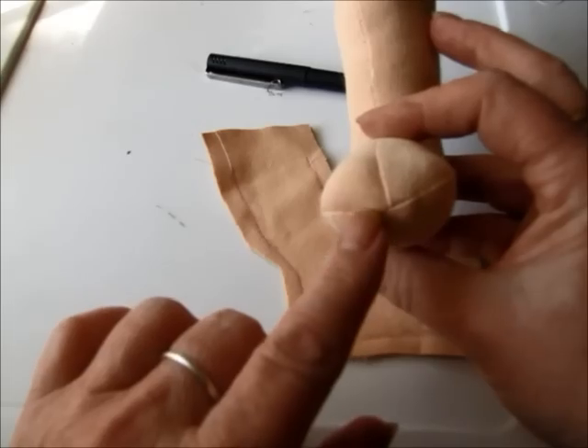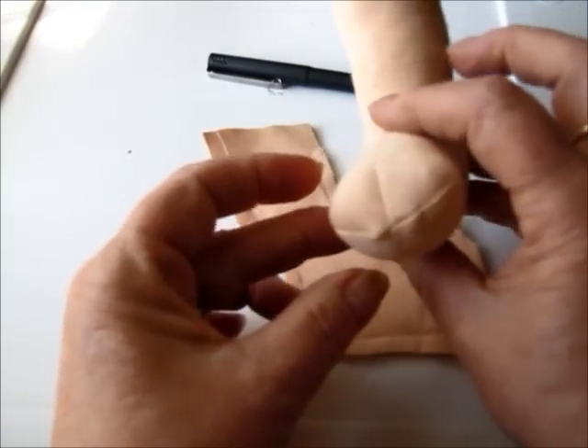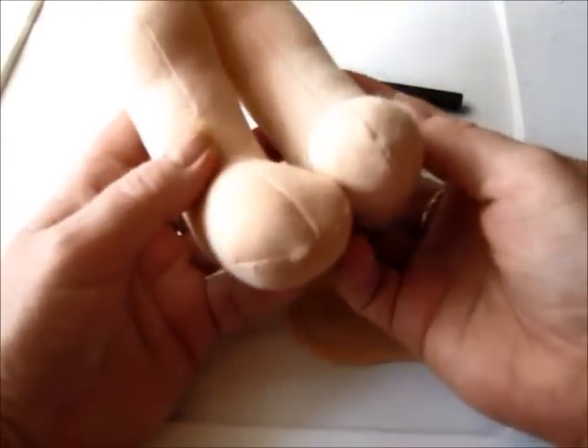This one kind of has a little bump because that seam is crooked in there. But it really looks very, very cool to have the square toe on your doll. Here's one that has just a round toe.